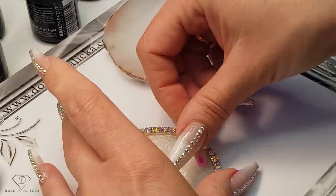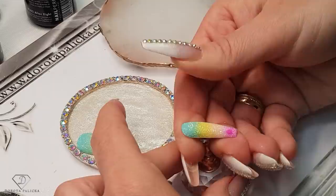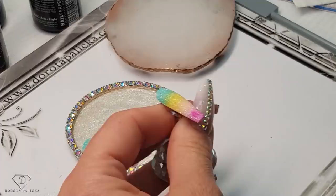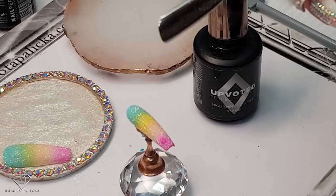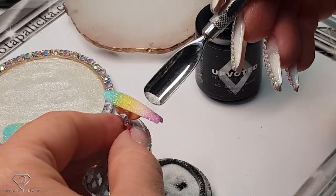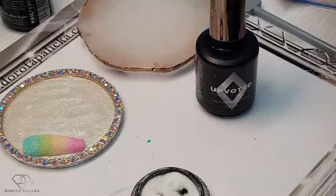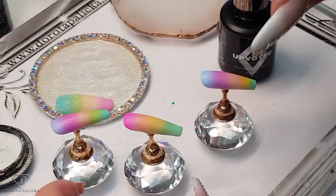Oh, I didn't cure it properly — the pinky. So we are going to reapply the sugar again only in the place where it was touched, and this is awesome with the sugar because it's going to hide this imperfection anyway. Then cure it. Oh wow, they're so pretty — it's like a real unicorn, guys! Absolutely amazing.